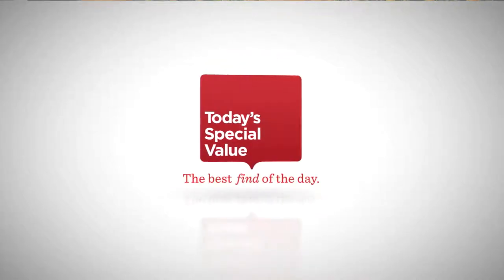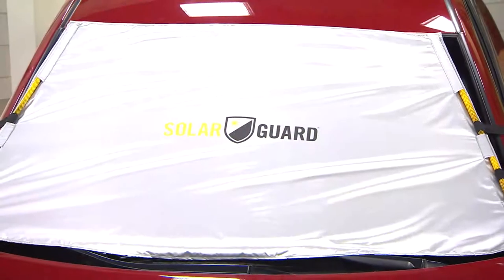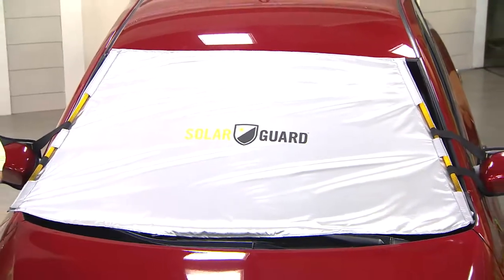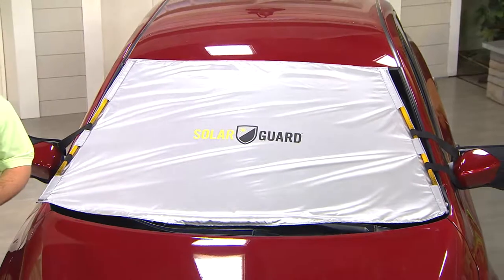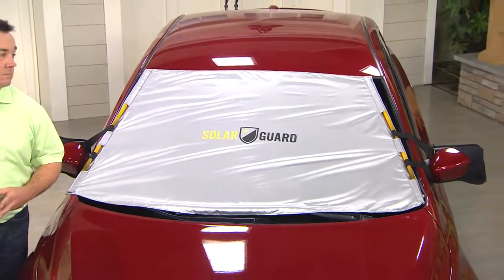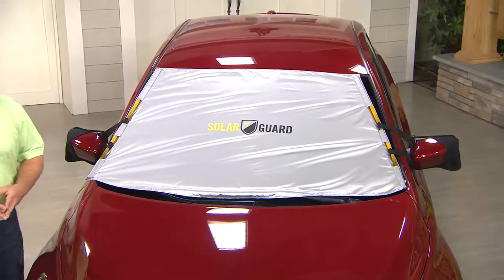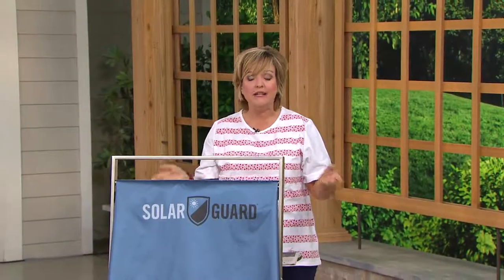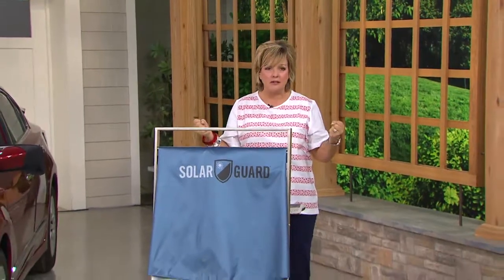We've all seen those fold-up sun shades — tin foil on one side, cardboard on the other. You stick them under the sun visors on the inside of your car. Guess what? They don't really work that well. Sun still creeps through, they make your car dark, and that's about it — it still gets hot in there.